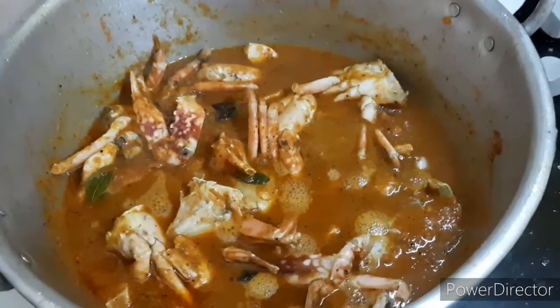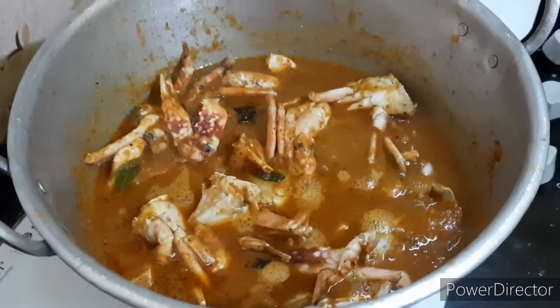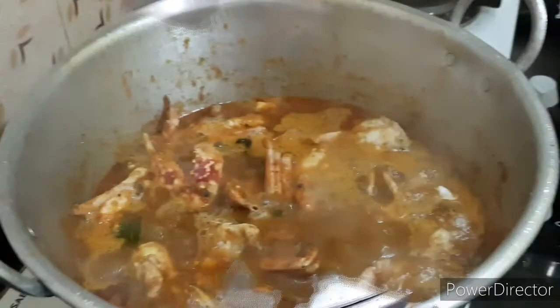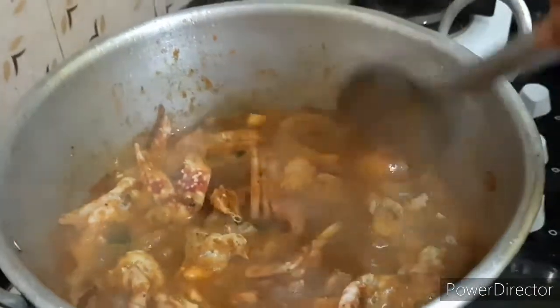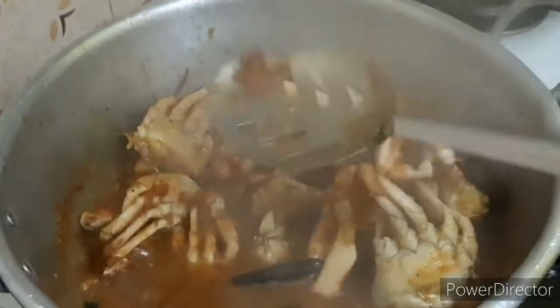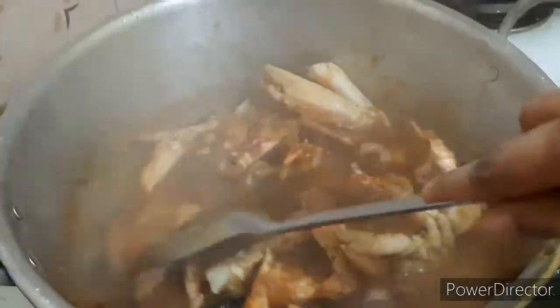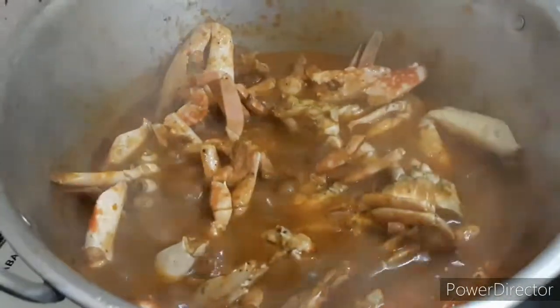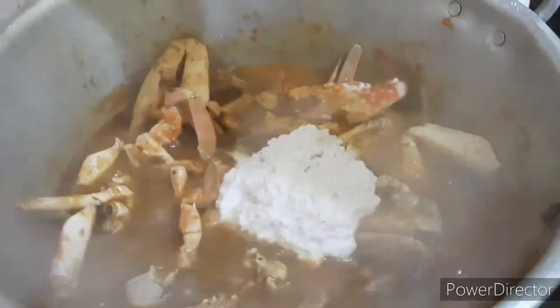Then you can put the rice in a bowl and pour the rice in a bowl. Make sure you put it dry and add the rice in the bowl. Now add the tenga palm. I don't know if you can eat it. Add the tenga palm.